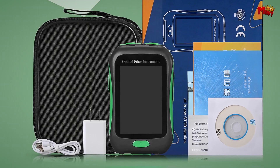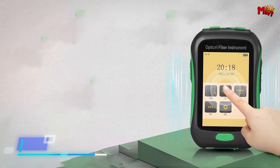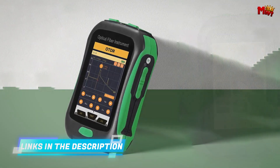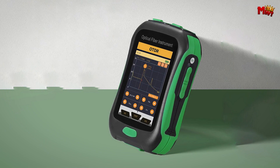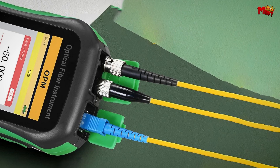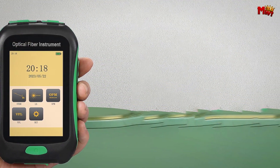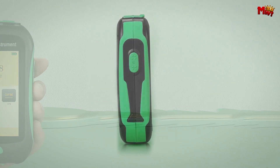Never worry about running out of power with the Comtyco. Its 2200mAh large-capacity lithium battery provides long-lasting, worry-free battery life, so you can focus on getting the job done. Designed with practicality in mind, it features dust-proof interfaces, including OTDR compatibility with SC interfaces and OPM, VFL suitability for 2.5mm interfaces, ensuring reliable performance in any condition.